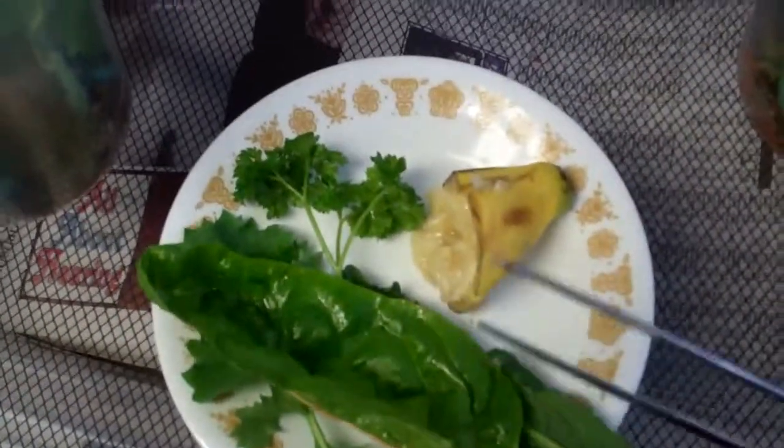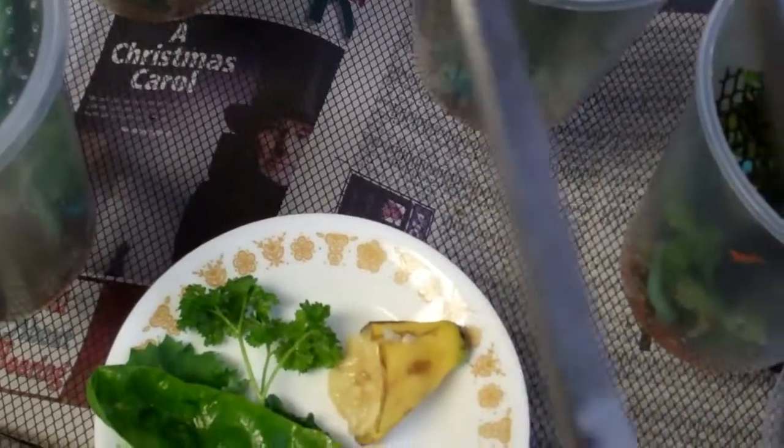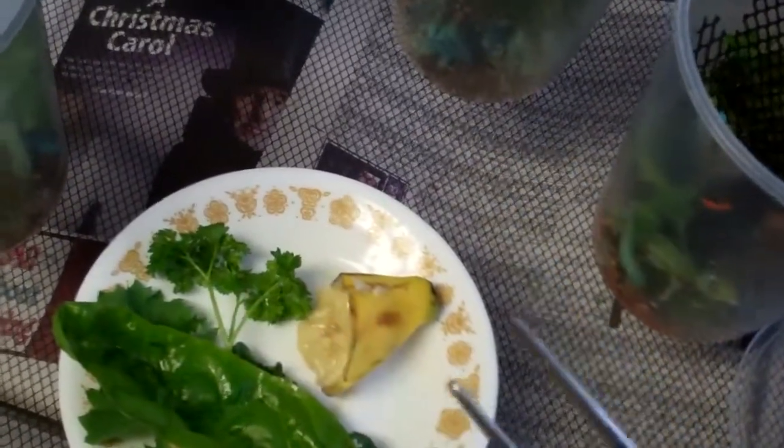Also, a quick tip. I put the tongs in the dishwasher because they have little crevices — think of it like a fork or any eating utensil. You want things to be kept clean for your turtle. So that's just one more little tip.